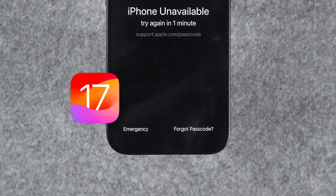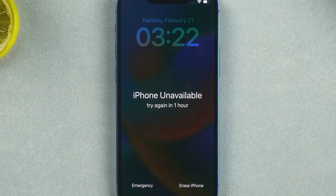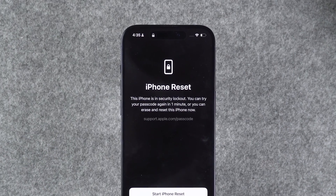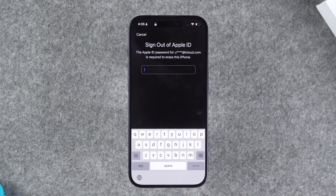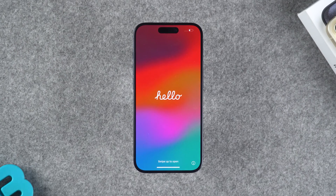For iPhones running iOS 17 or later, the forgot passcode option will appear below. For iPhones running iOS 15 and 16, you'll need to enter the wrong passcode three more times. When the screen says try again in one hour, the option to erase iPhone will appear below. Tap on it. Your device will then prompt you to reset your iPhone and erase all data. Then tap Start iPhone Reset or Erase iPhone. You will need to enter your Apple ID password and tap Done to erase your iPhone. Your iPhone will turn off and the reset will begin, taking about 10 minutes.